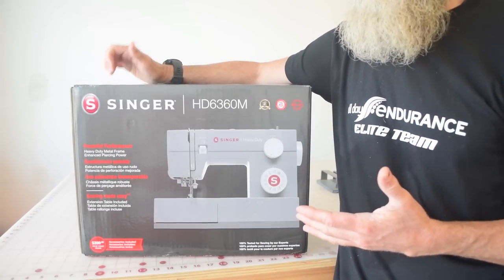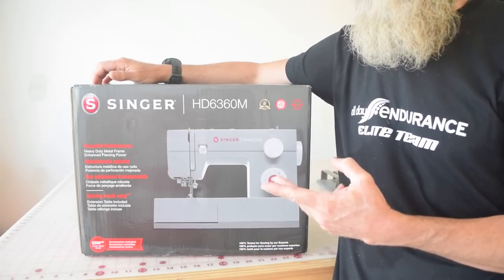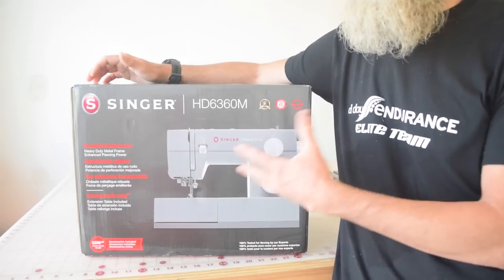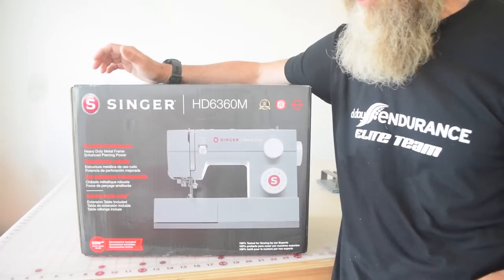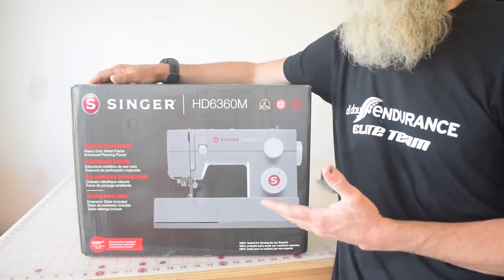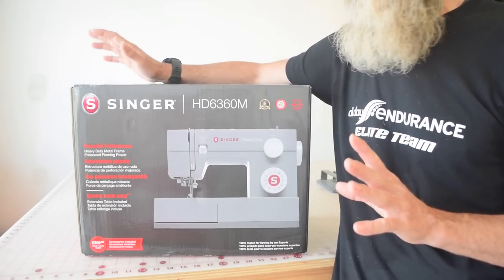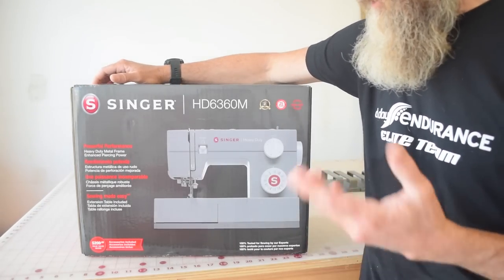To be honest with you, for me I need forward and reverse and zigzag, and that's about it. I'm probably never going to use the buttonhole feature of this machine but maybe we'll test it out at some point. That stuff isn't that important to me, but I am a little put off by the stitch application thing. It just kind of sounds a little bit hypey to me.